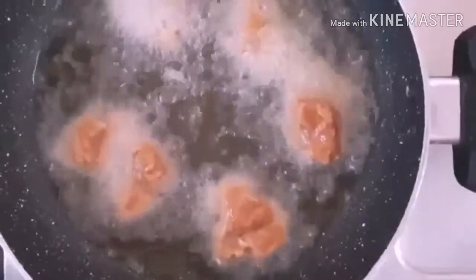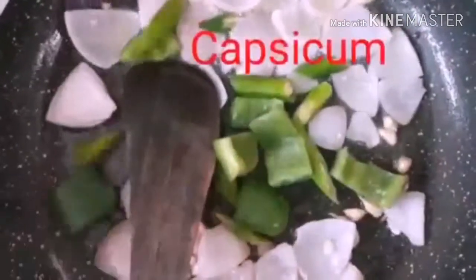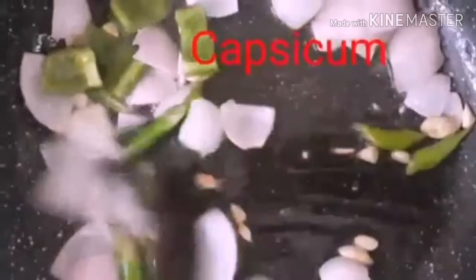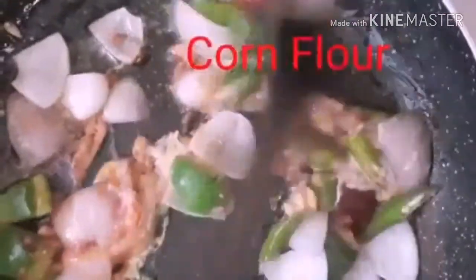The chili chicken is crispy. We add 1 tablespoon of chicken. Add the egg. Add chili sauce and tomato sauce. We will mix the cornflour and mix it up.